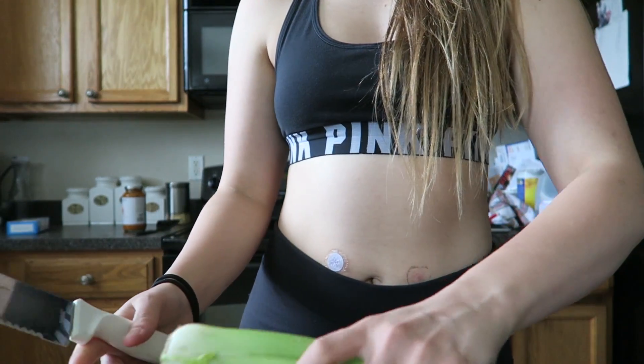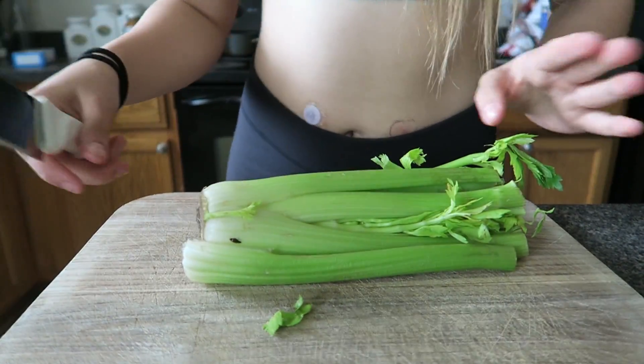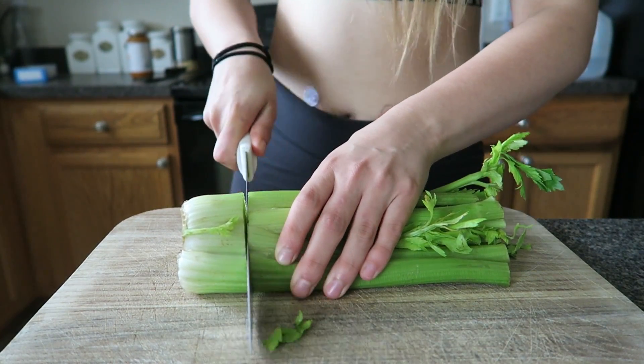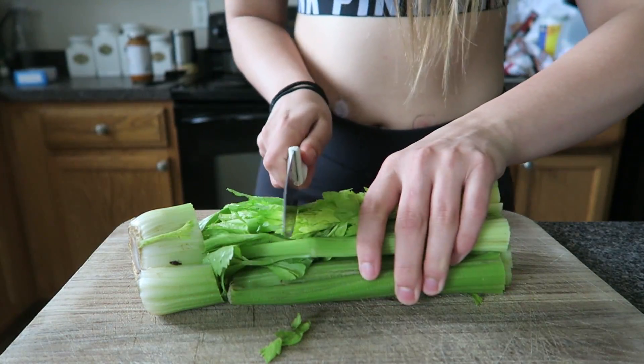So to start, we have some celery and we're gonna cut this part off. And then we're gonna flip it over and we're gonna cut the tops off too.